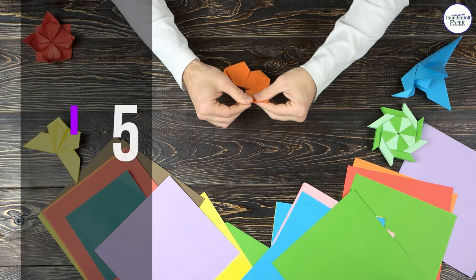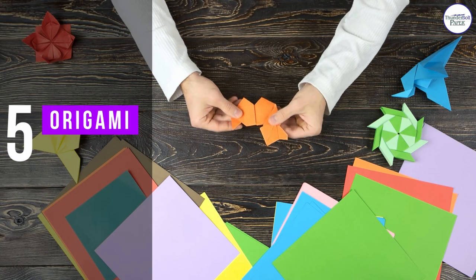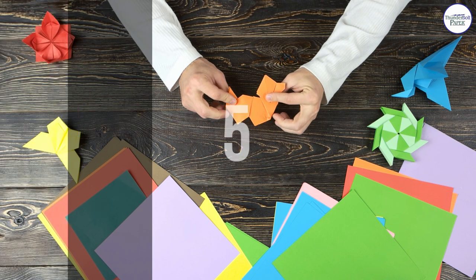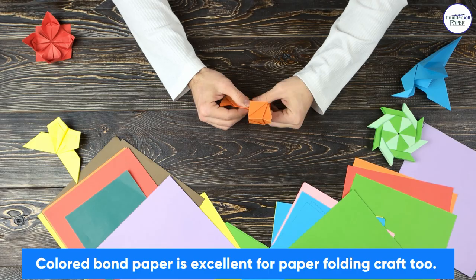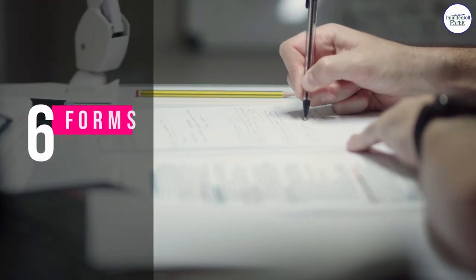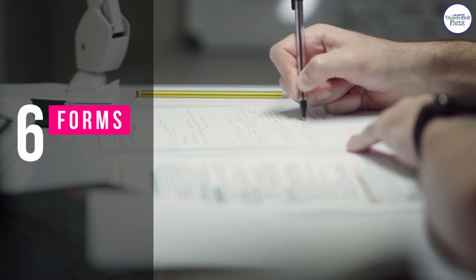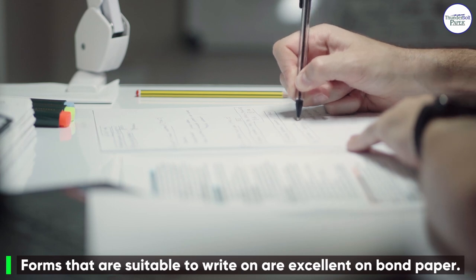Number five: origami. Colored bond paper is excellent for paper folding crafts too. Number six: forms. Forms that are suitable to write on are excellent on bond paper.